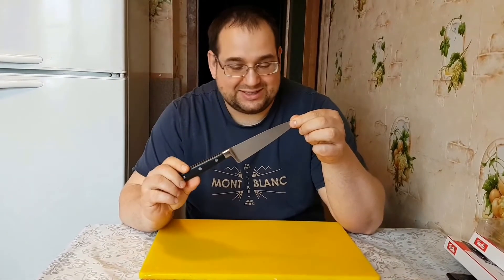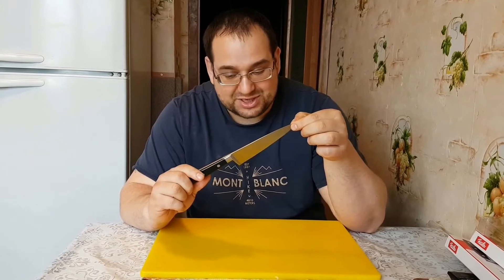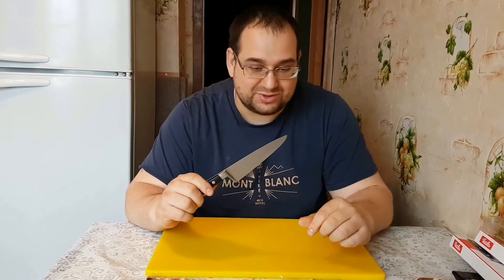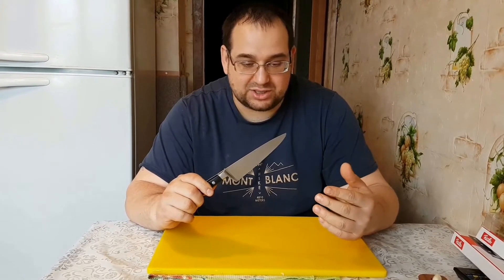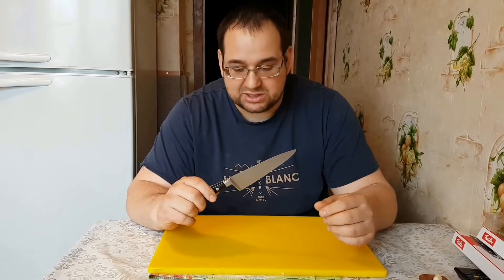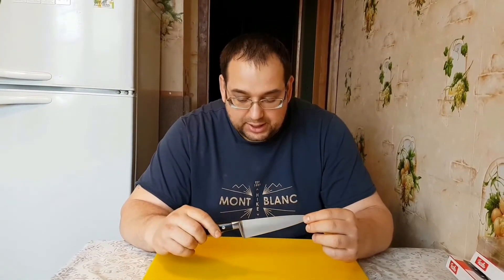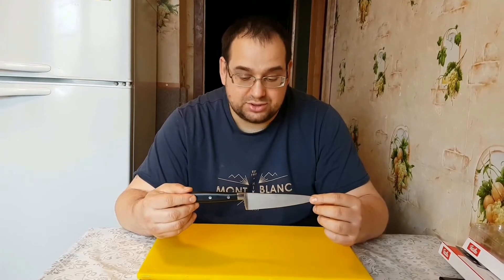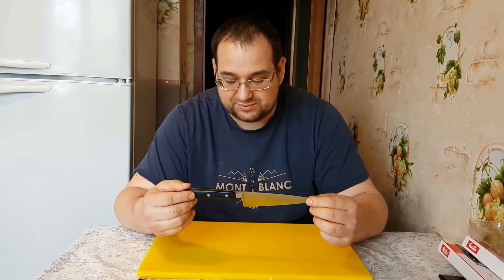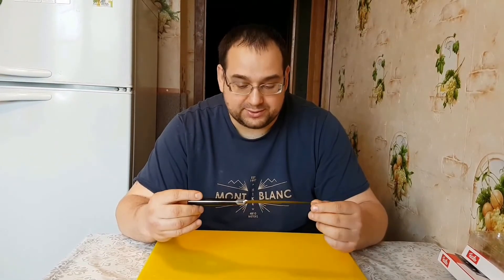Я, конечно, мог бы вас спросить, что это за нож? Я вам скажу, что все, что вы скажете, в принципе, вы ошибетесь практически, ну, наверное, процентов на 200. А если я задам вопрос, что это был за нож, ну, может быть, процентов 40, думаю, может быть, угадали бы.